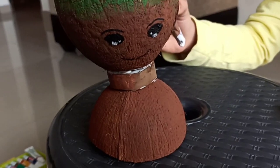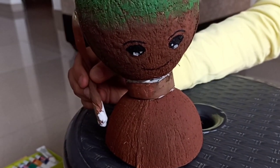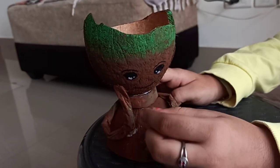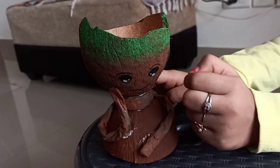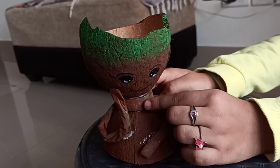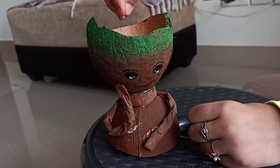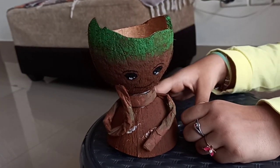Now I'm going to stick Groot's hands. I have put his hands — isn't it so cute! Now I'm going to make a double coat over here to make it even cuter, and put a plant in it since it's a planter.